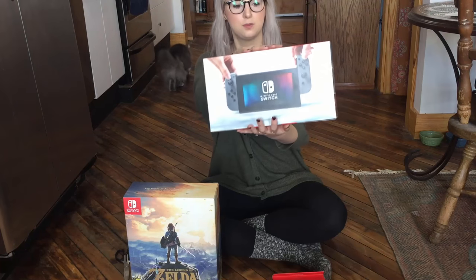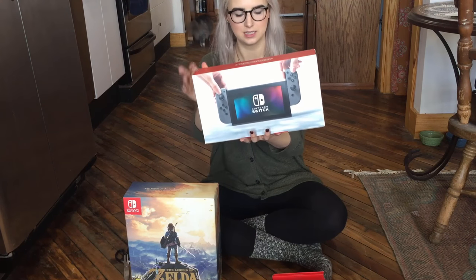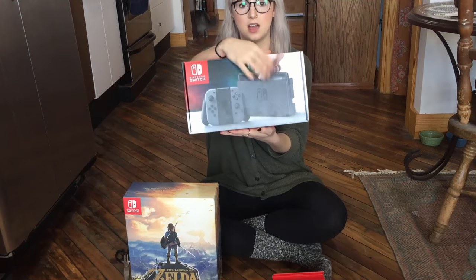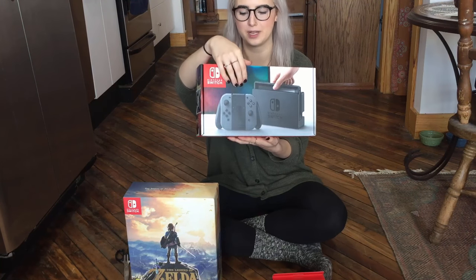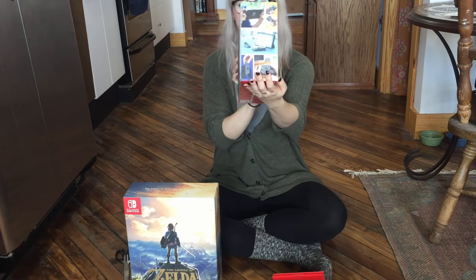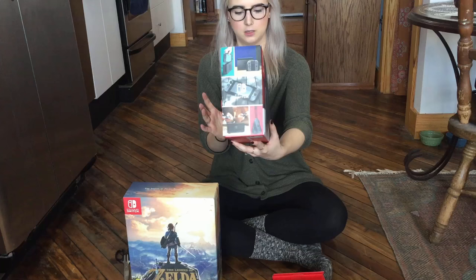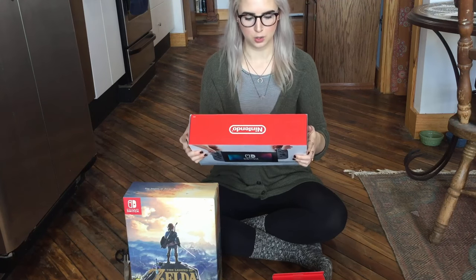So the Switch box is what I'm going to get into first. It's very sleek but colorful. It has the tablet on this side and then the docked tablet and the Joy-Con docked here. Each side has different images of the Switch in its different forms of play — with the controllers out, tabletop mode, and all that sort of stuff.